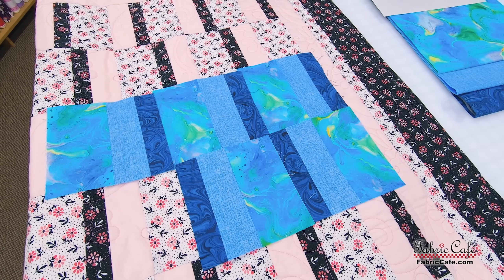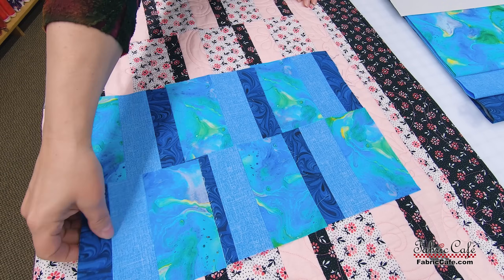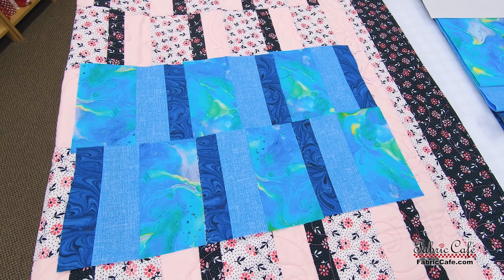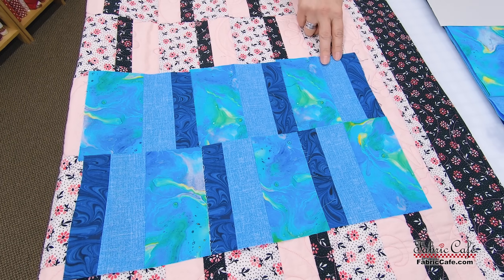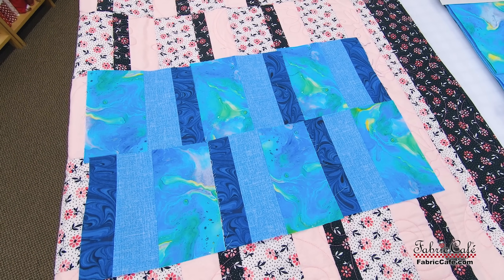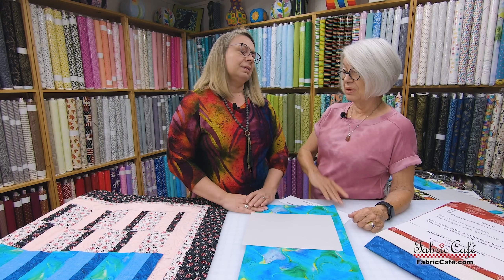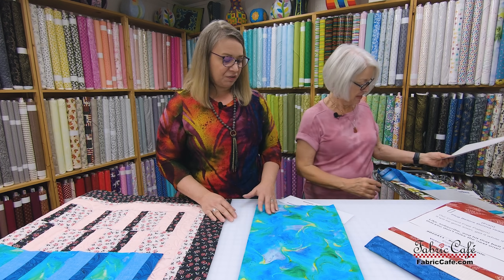What I really like about this particular fabric kit is — I love how they're all blues but they're all different textures, so they really do stand out from each other. The number two has that great texture and it gives it the distinction it needs. I love the movement in this — you're using one block and it has so much movement when you turn it. I totally agree, this is just fabulous.